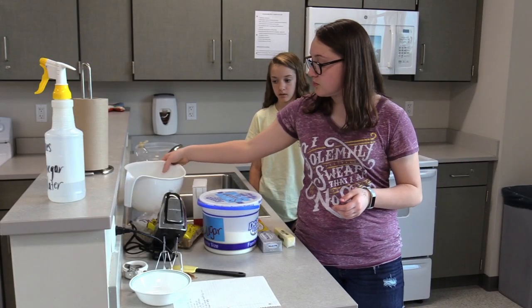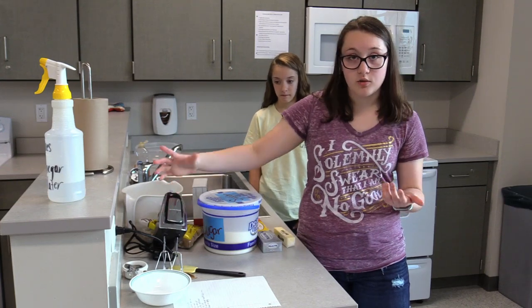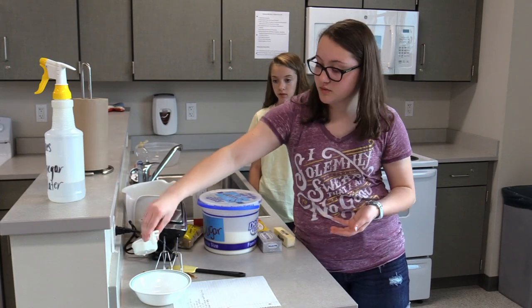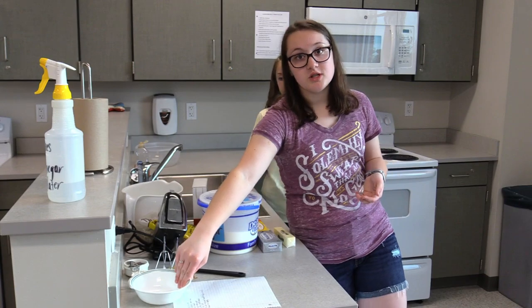You'll need a large bowl, a hand mixer or a stand mixer, or you can do it with a wooden spoon — just something to mix it with. You'll need measuring cups, measuring spoons, and then a bowl to soften your cream cheese and butter.